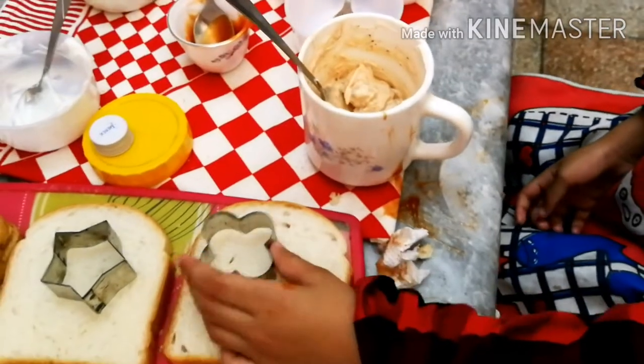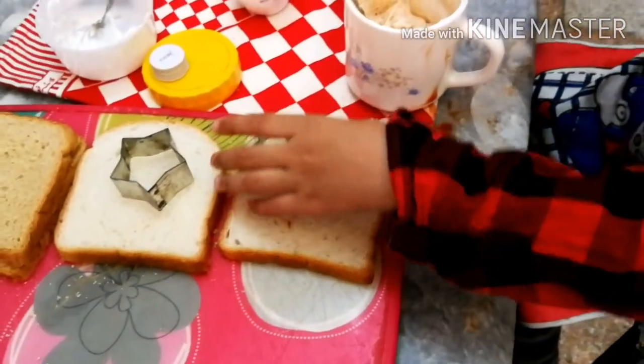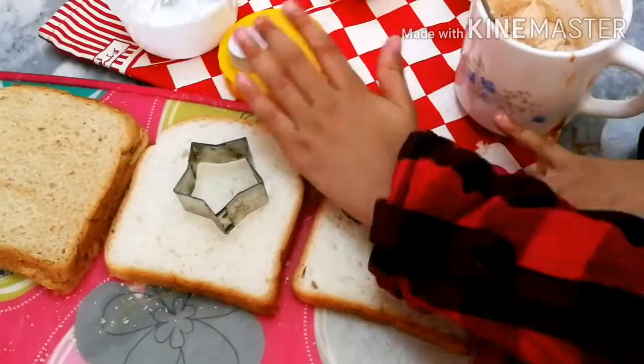Now we cut it and cut it. I should be using it.